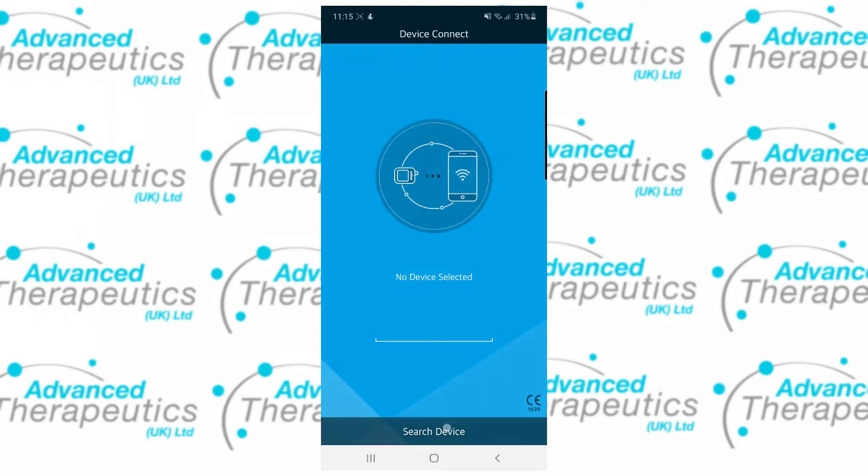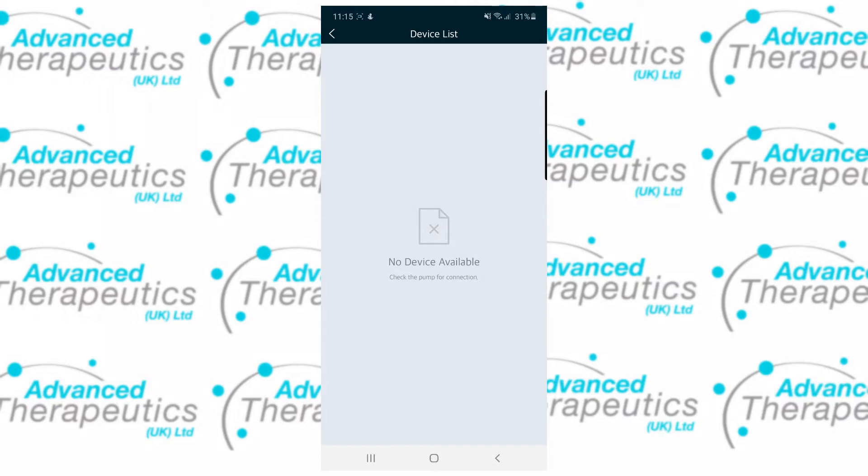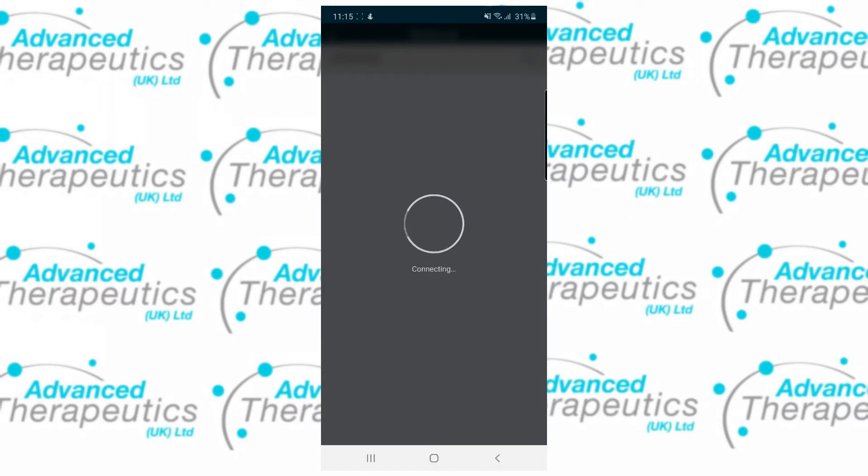Now the app should allow you to search for a device. Tap on search and wait for your serial number to pop up in the menu. This can take a couple of minutes the first time connecting. Once your serial number has appeared, tap on it and the phone will start to connect.